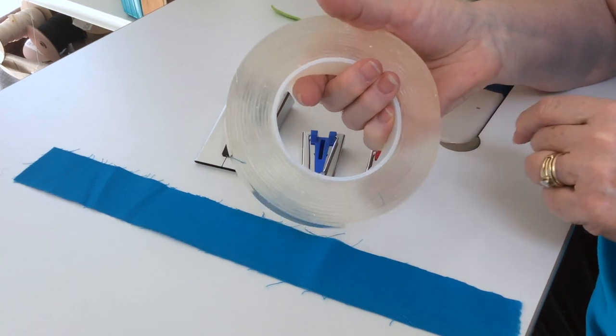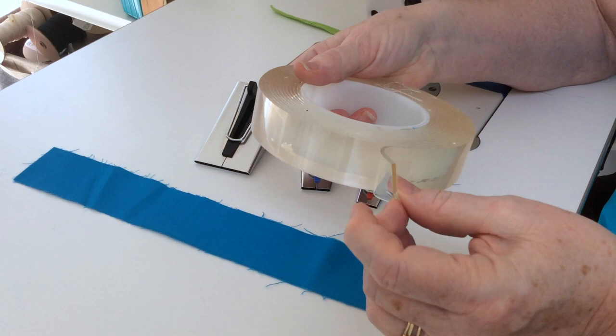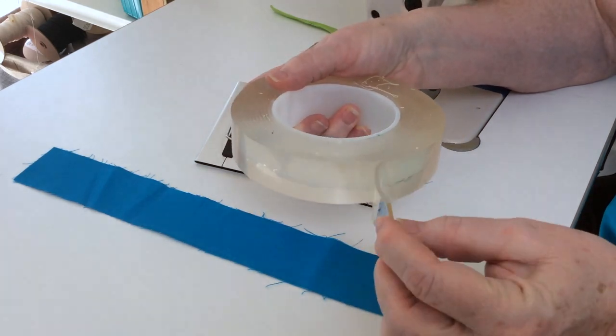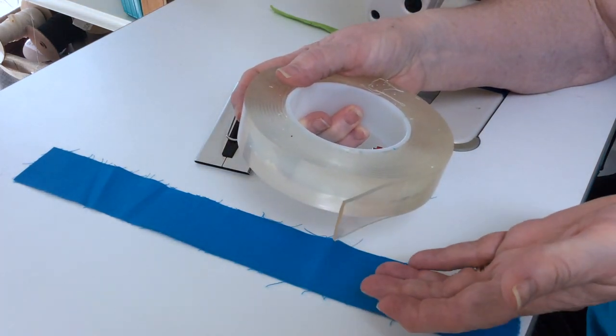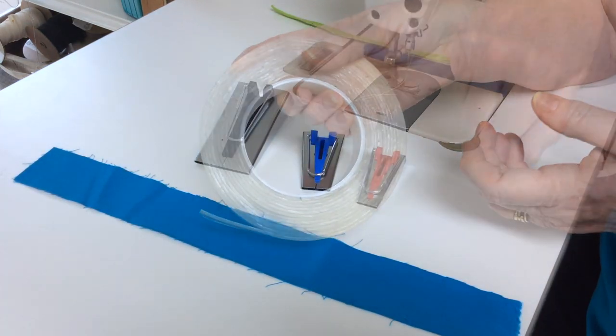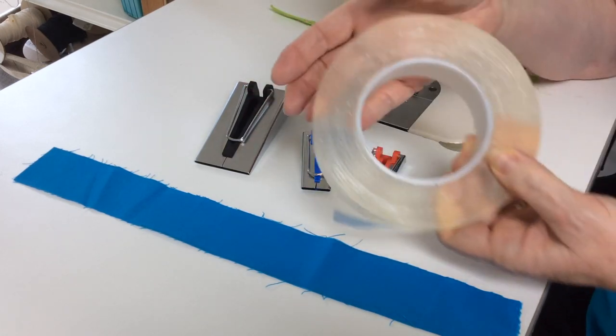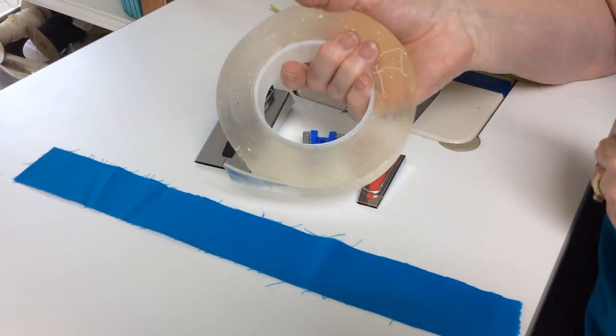It's strong, it's removable, and it's reusable. What's so neat about it is that if it gets dirty, all you have to do is wash it with warm water, let it dry, and then you can use it on another project. You will find the link to the bias tape makers as well as this tape in the description below.